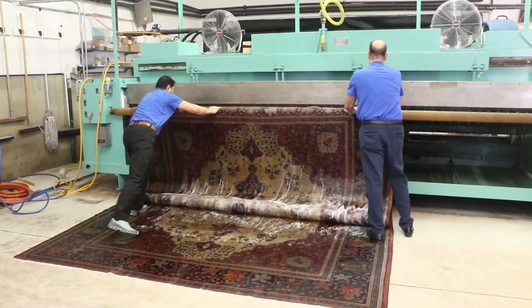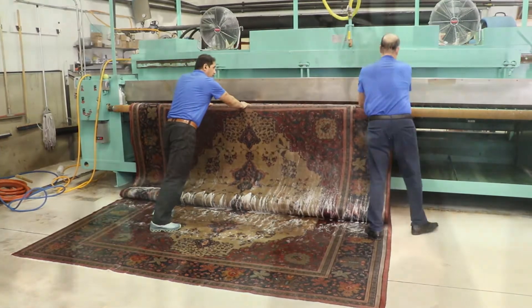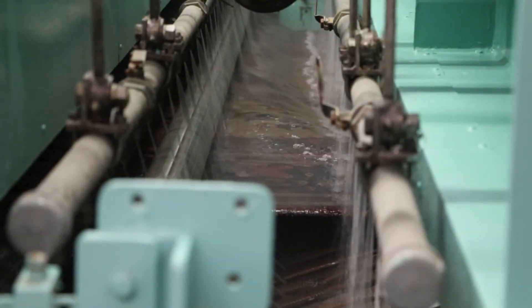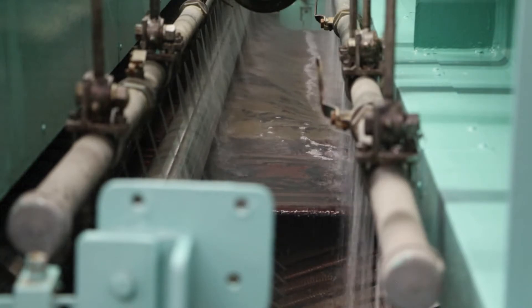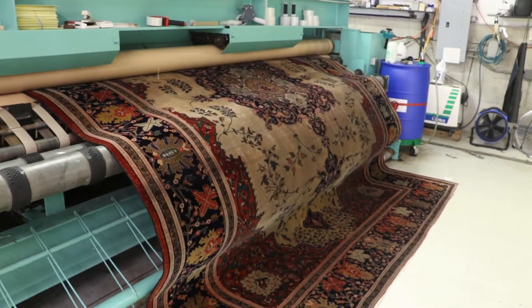Your rug then enters our one-of-a-kind deep immersion washing machine to fully remove all dirt, grit, sand, and smell from deep within your rugs. Wringing under controlled pressure is a good way to extract all water, ensuring thorough cleaning and quick drying.